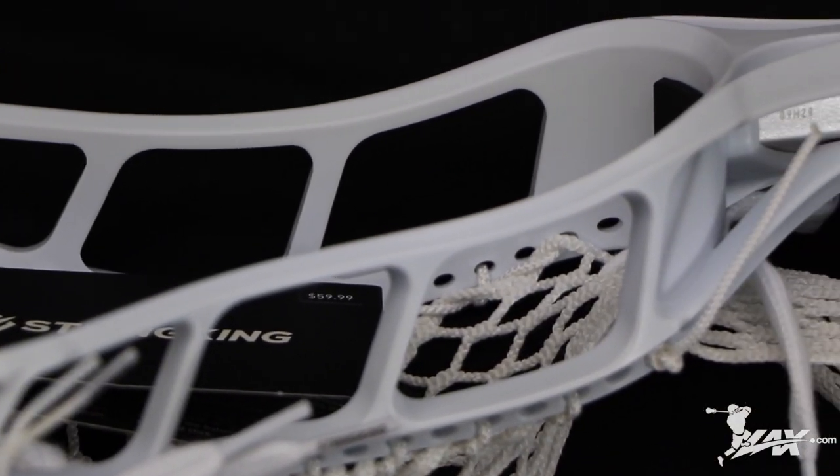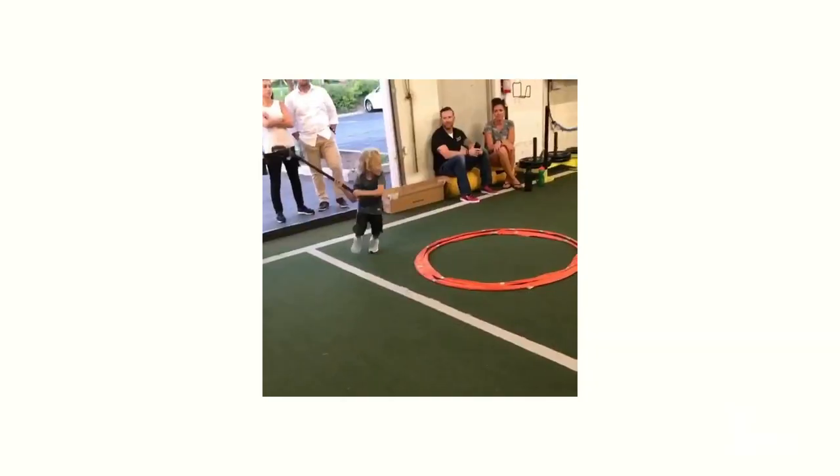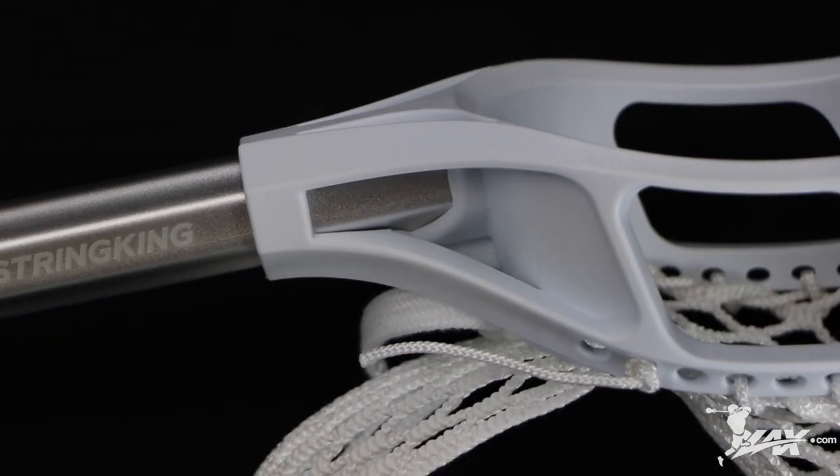The first complete stick we're going to talk about is the junior. The junior is intended for the beginner lacrosse player who's never picked up a stick. You'll notice that it's a little smaller and has a skinnier lacrosse shaft.